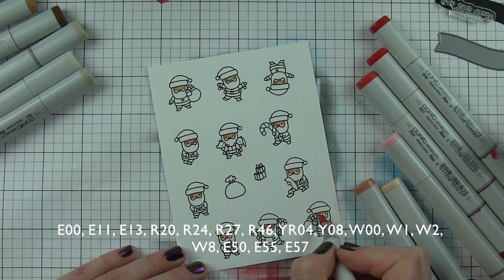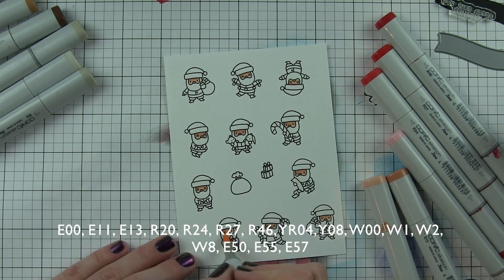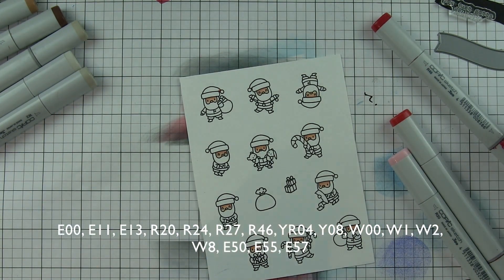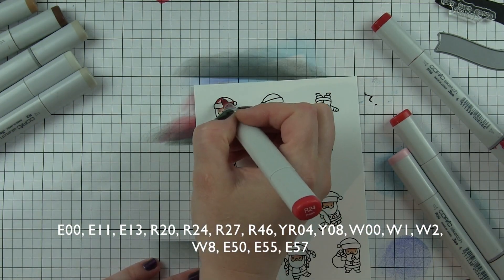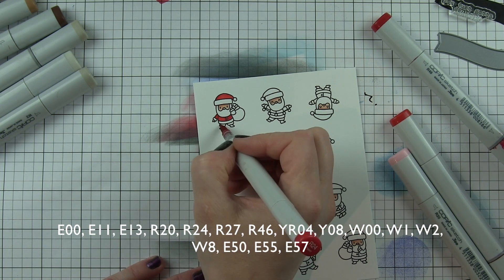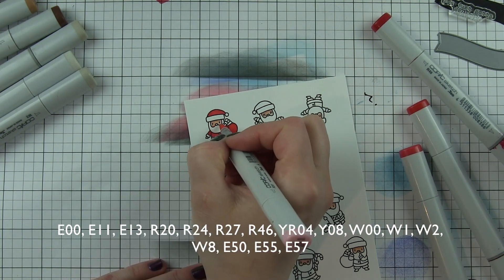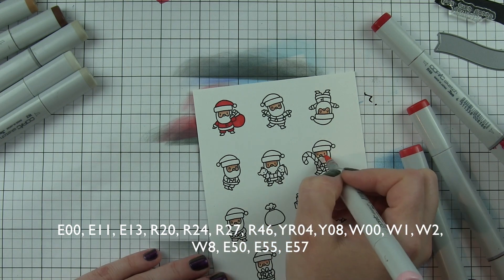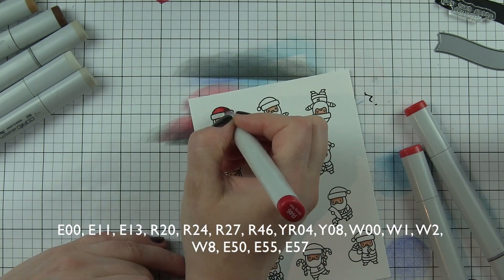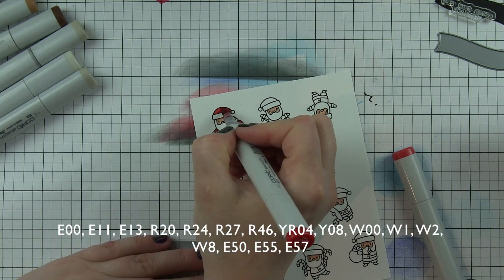I'm going to color my images with Copic markers — they are teeny tiny. I'm going to use pretty much just a couple of shades per color family, and I really tried to keep it to coloring all their faces at once, then anything that's red at once. A lot of times I get distracted by a certain part of the image, so I started coloring the first Santa, then I thought they need little pink cheeks, so I went back and did that, then added shades to his Santa outfit and the bag he's holding.